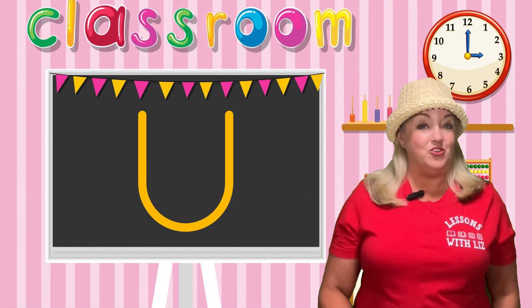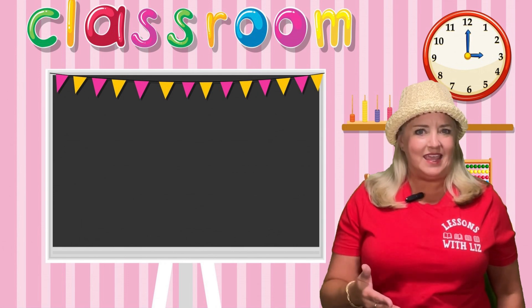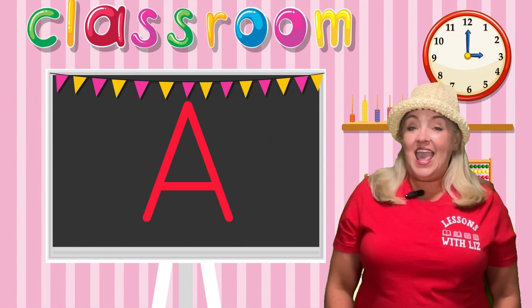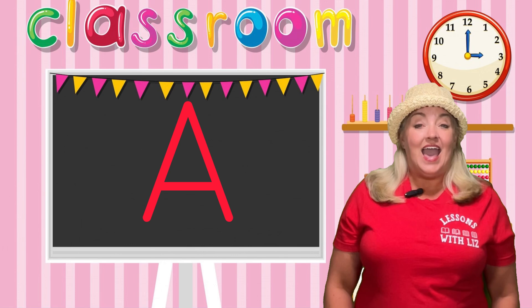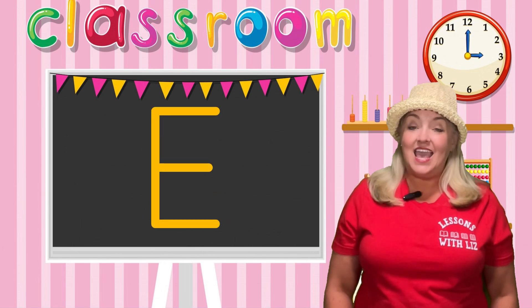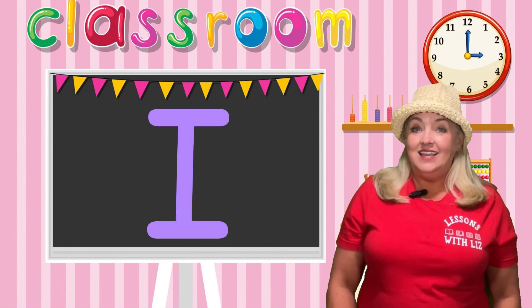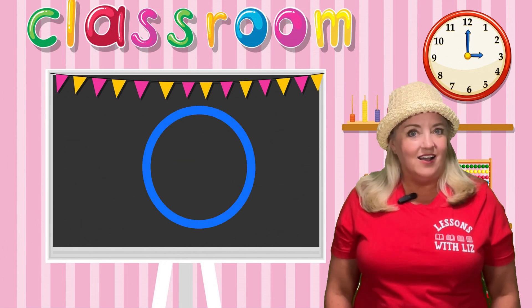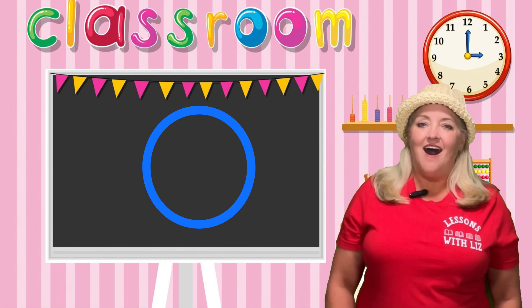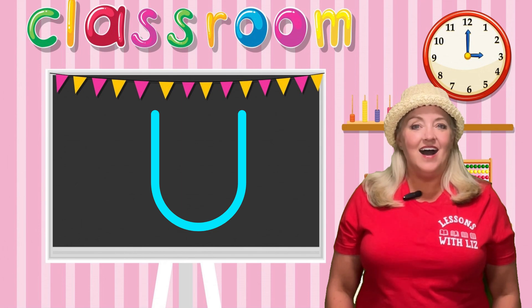Now let's review the sounds. If you know the sounds, try to say them along with me. Here we go! A says ah. E says eh. I says ih. O says ah. U says ah.